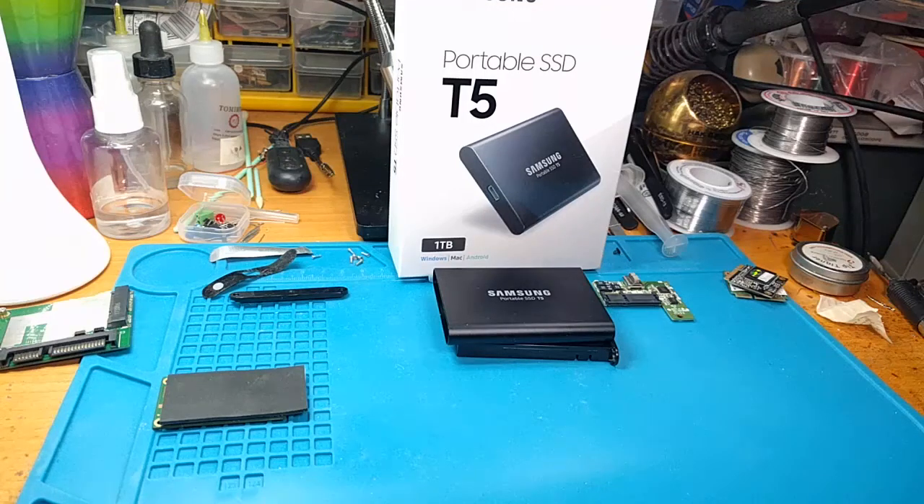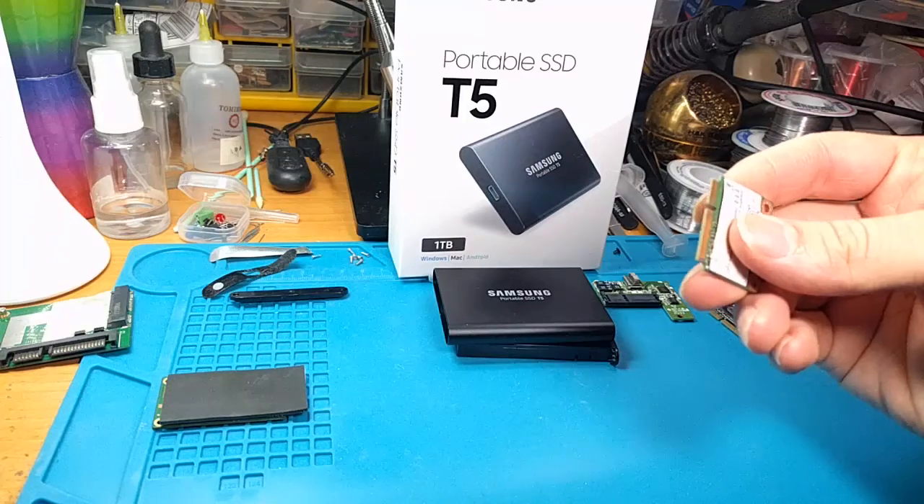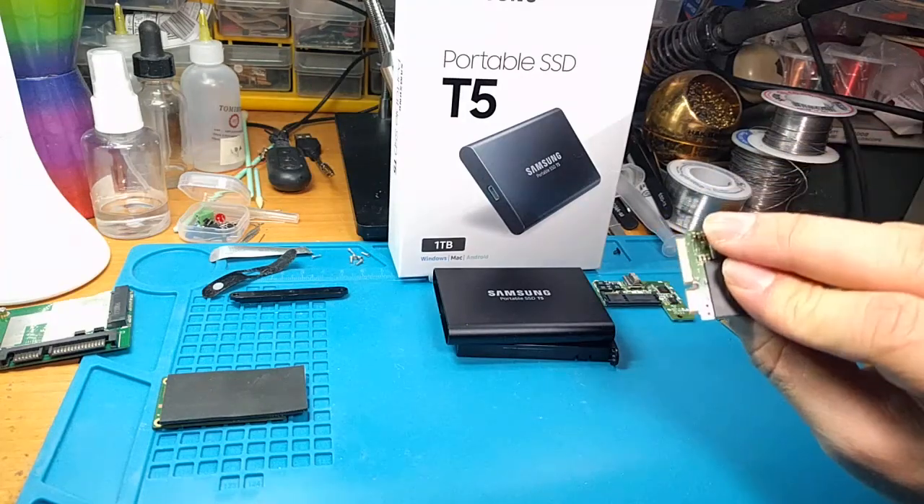Hey folks, SegaSonicFan here, and I'm going to show you all how to do a really cool little hack to your older laptops — which really are not that old — that use the M-SATA interface, which looks like this, for your SSDs.